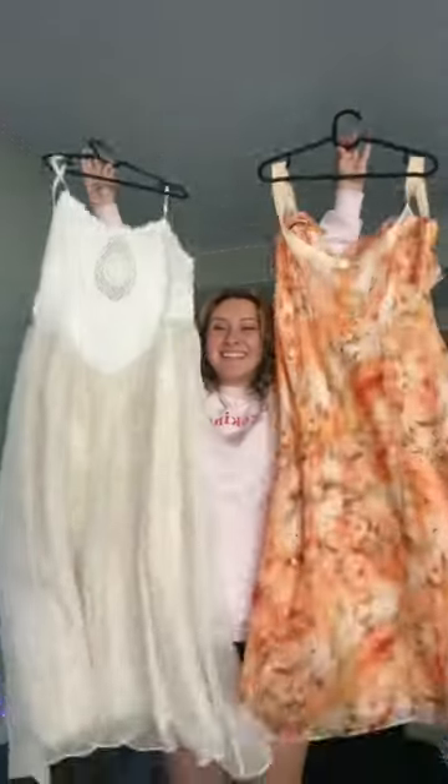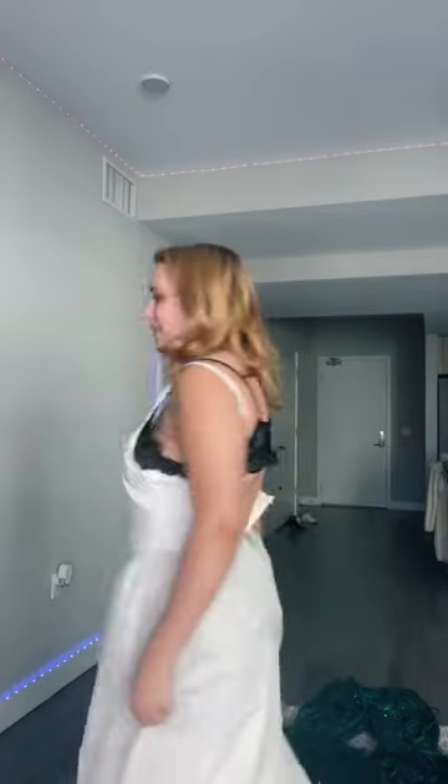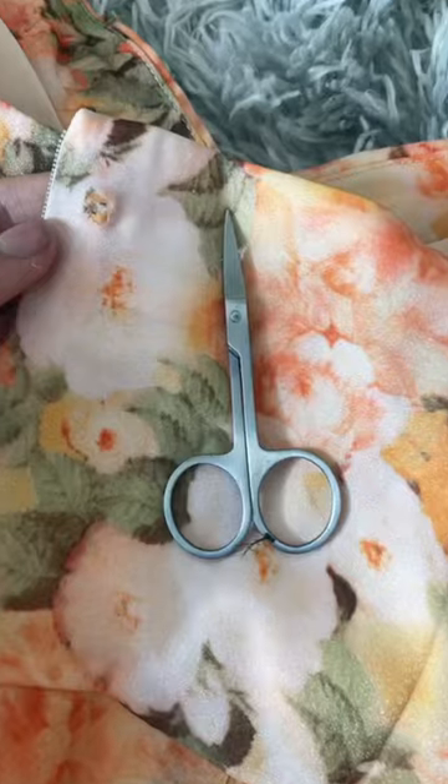Hey guys, so a few months ago I took my measurements and ordered some dresses I had been obsessed with, but when they got here, they unfortunately did not fit. So I'm going to show you a no-sew way of how to fix it.